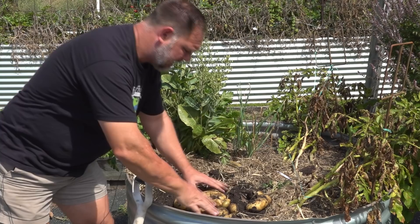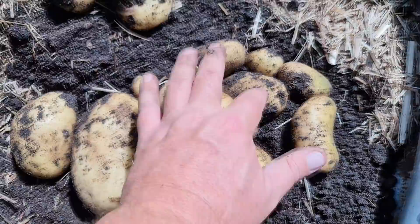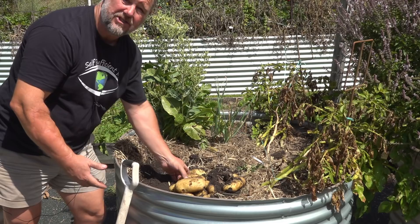Remember, this is turning a supermarket potato that had gone green into an organically grown, pesticide-free bunch of potatoes, probably worth about five or so dollars. But it's not just the money — it's the health, it's the regrowing, it's the less waste, it's the rejuvenation. It's the exercise, it's being out in the garden, it's experimentation, it's fun. And it's a talking point at the kitchen table when you're cooking these up with friends or family.